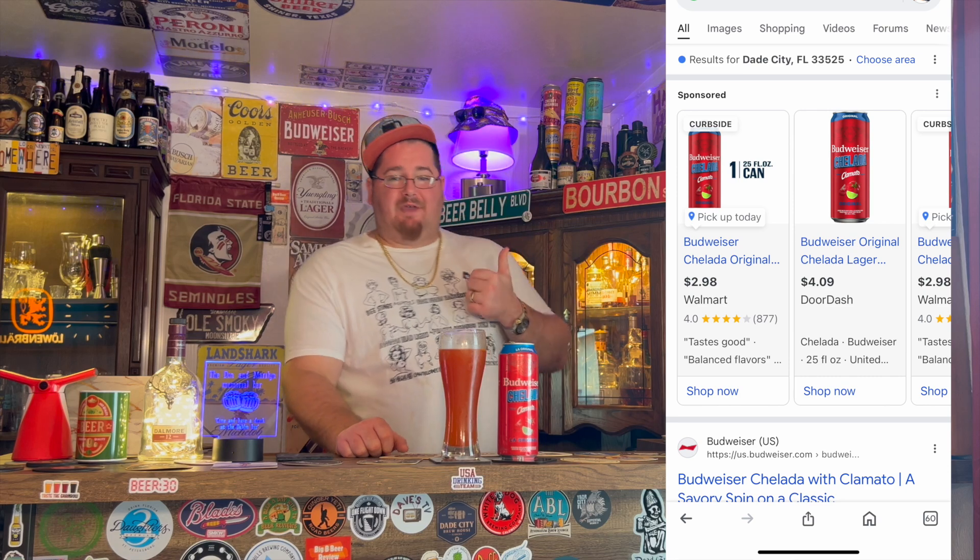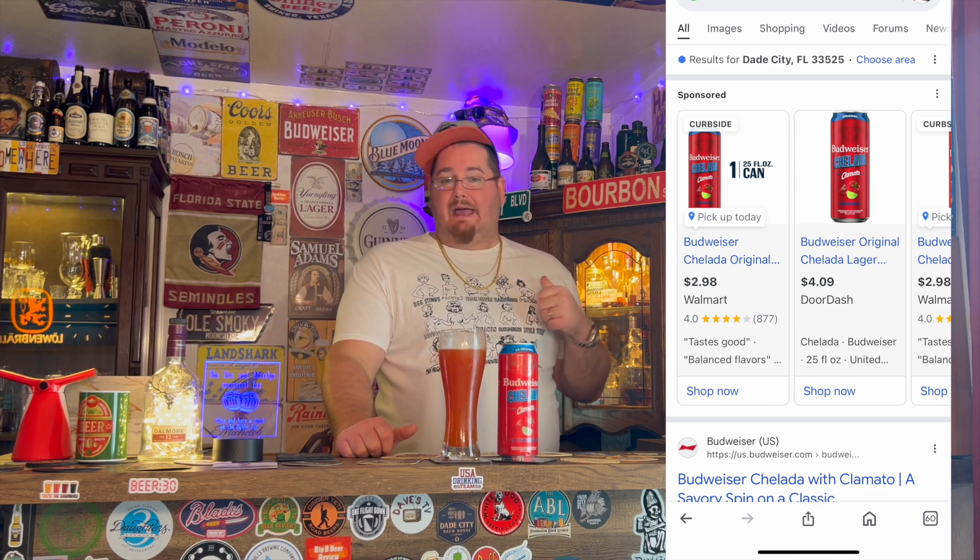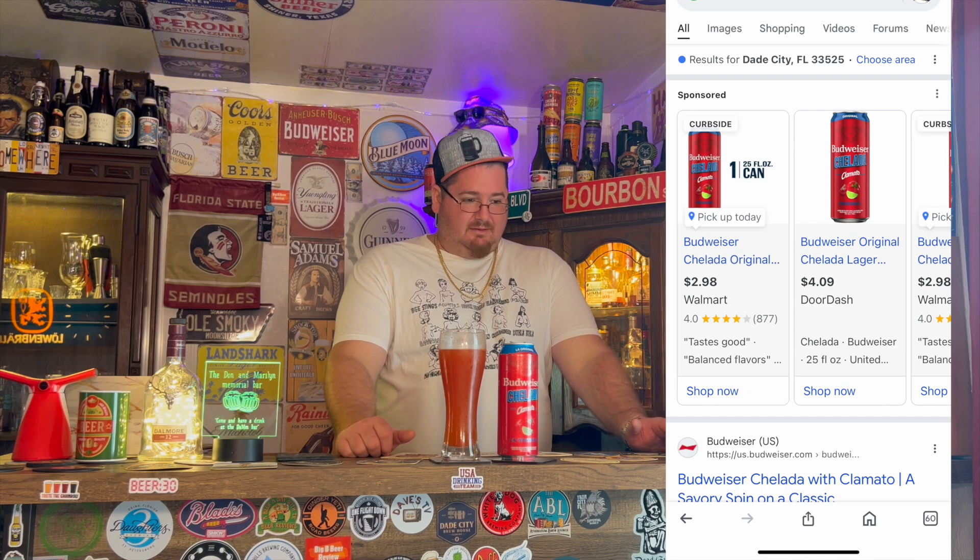Would I buy it again? Absolutely. The price I found online was better than what I got at Circle K — it was like four dollars at Circle K, but online it's showing around $2.98 for the same exact can. Circle K, you're ripping people off. With taxes it's like four bucks. But I'd still get it again for sure — it's not bad at all. It definitely has a nice flavor with that crispness.